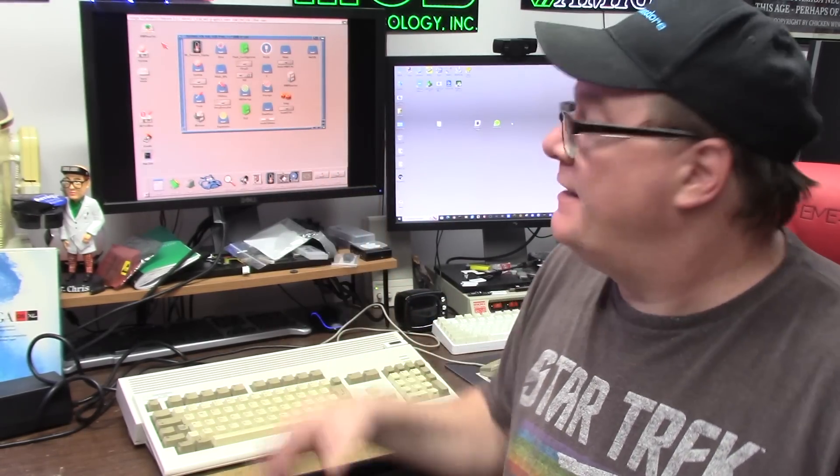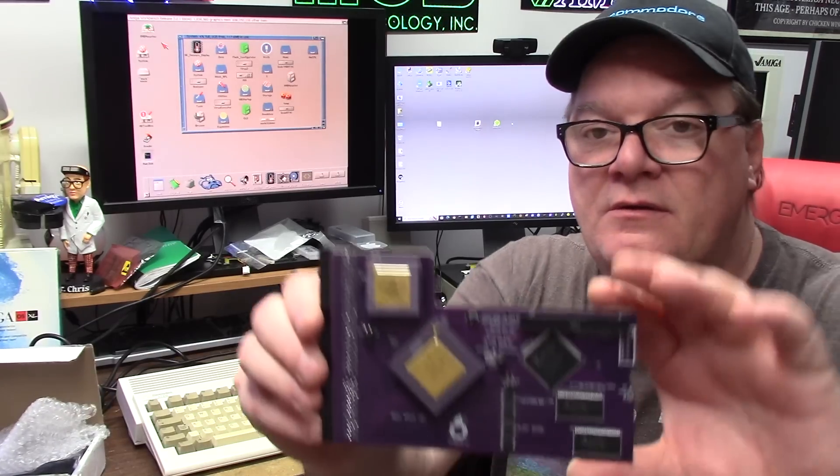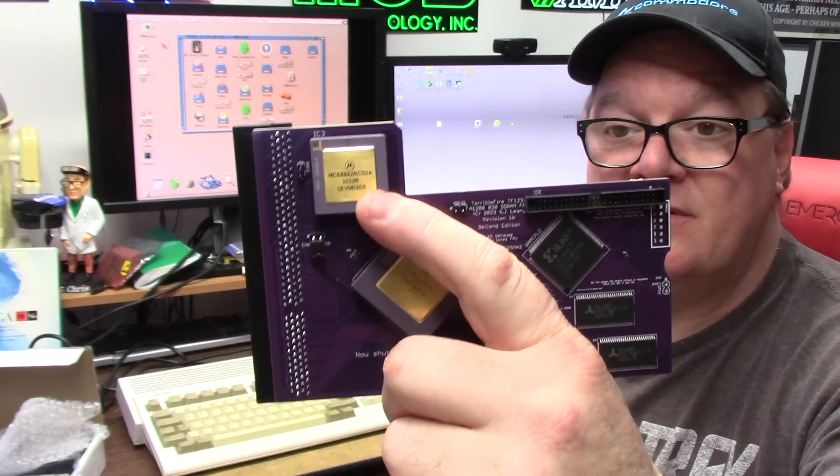Welcome back to the show. Today we have my wonderful Amiga 1200, workhorse of the wedge machines, AGA. It's got a PiStorm32 in it, rocking all its stuff. I think I'm still on my original compact flash card. It's got a gig of RAM and it's working really great, nice and fast. But there's a new kid in town — this comes to us from Mr. Allen in Canada, the brand new TF1232 in purple. What's the difference between this and my TF1230? This has the magical FPU finally, and 128 megs of RAM.